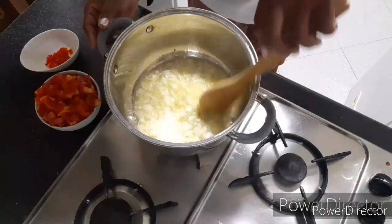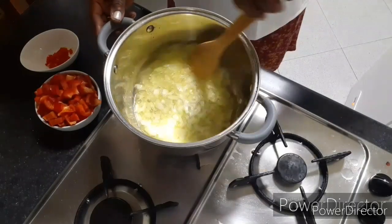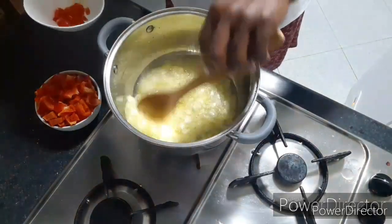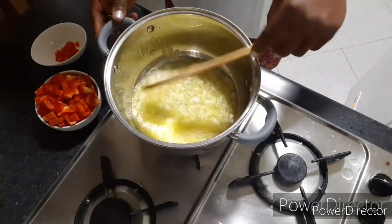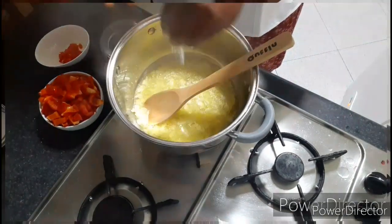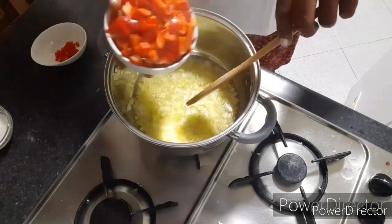So now I'm frying the onions before I start adding the red pepper and the hot pepper. Now I will add a little salt and add the red pepper.